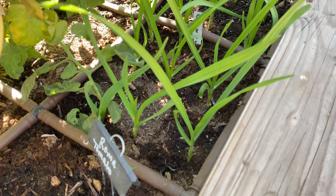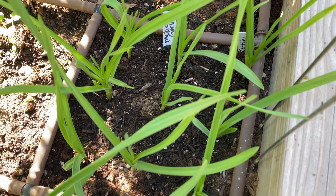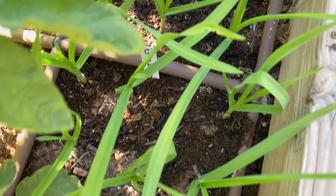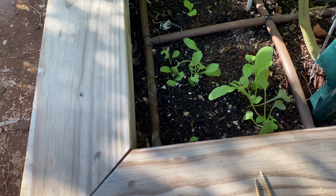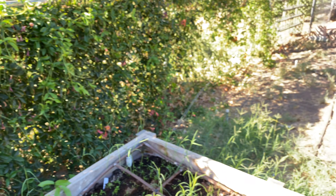Over here we've got some garlic. This year I decided to grow two different varieties of garlic — one is a Mexican garlic, and the other one is from California, just a California variety.